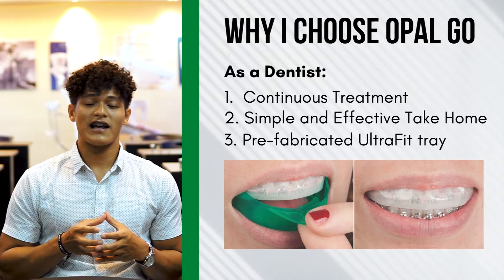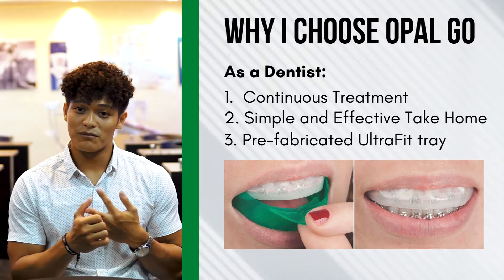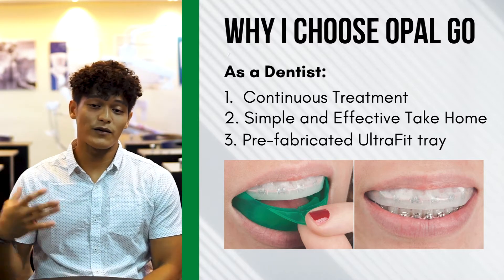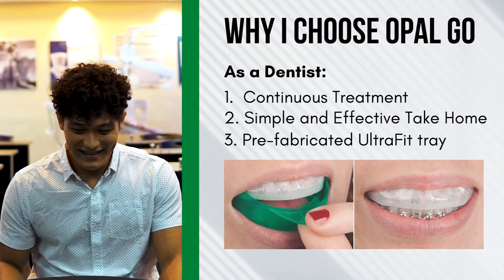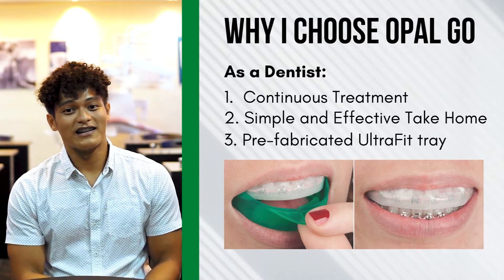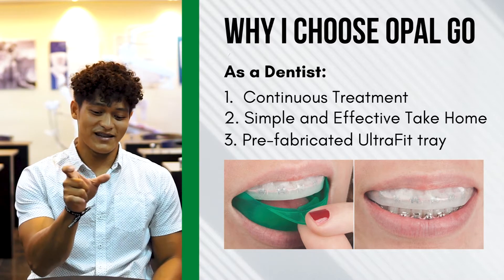One of the biggest advantages of Opalicens Go is its pre-fabricated tray design. Because it's pre-fabricated, we no longer need to make a specific tray for each patient. In terms of cost, we don't need to buy tray formers or vacuum sealers to make trays, and we don't need to take impressions. This means less clinic time per patient and fewer visits to the clinic. Also, just like with orthodontic retainers that sometimes get lost after 2-3 days, custom trays could easily get lost too — stopping the treatment. Since Opalicens Go is pre-fabricated, it's wear-and-dispose, so there's no tray to store and nothing to lose.